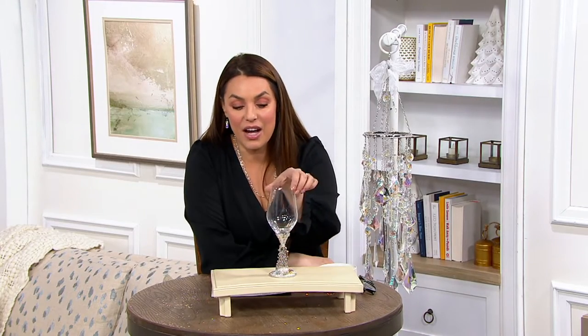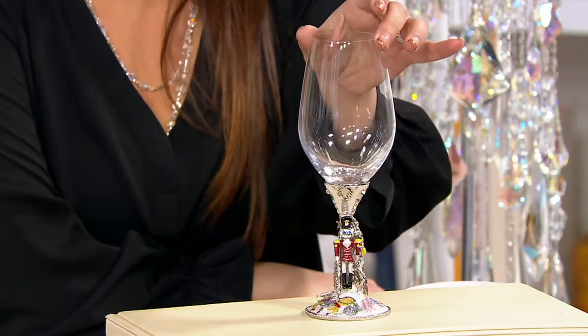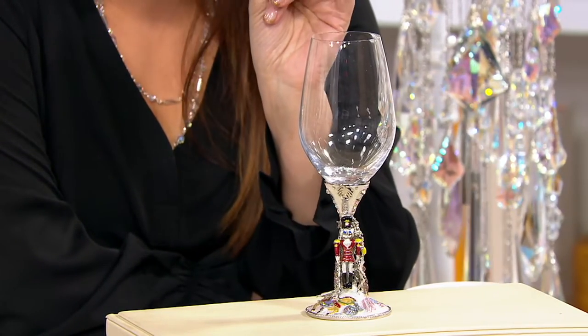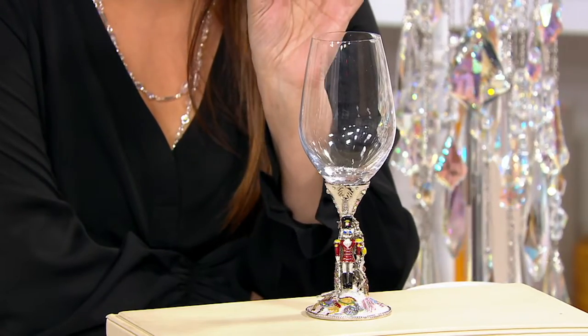We've got the Kirk's Folly Holiday Nutcracker Goblet — genius, Jennifer, genius. This is awesome. Item J368603, clearance price of $82.95, 40% off. We're saving almost $63 on this.